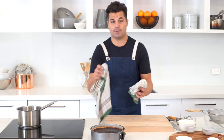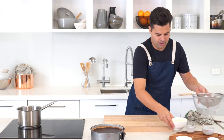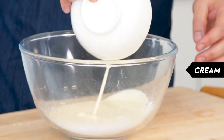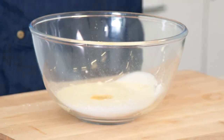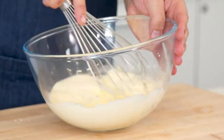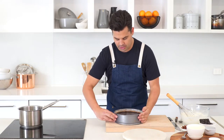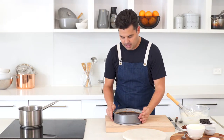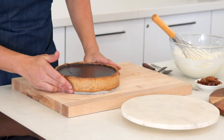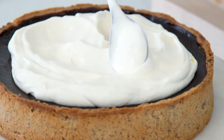Let the pie cool. You can also pop it into the fridge to help it set quicker. While it cools, make the whiskey cream topping — just get some icing sugar, add some cream and whiskey, then whisk it until it's nice and thick. Use an electric mixer if you prefer. The pie is completely cooled — if serving, take it out of the fridge at least an hour before so it can soften. Then add the whiskey cream on top just before serving.